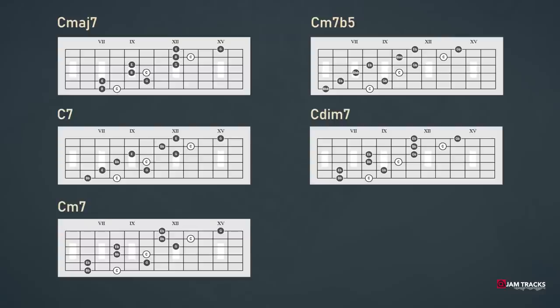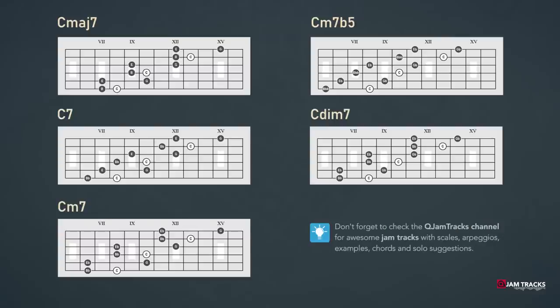Playing arpeggios doesn't need to be that hard if you use these formats. I do advise you to learn more variations than these patterns only, in order to gain some flexibility and diversity when playing solos that feature arpeggios. I hope this was crystal clear for you, and I'll see you next time in a new Q-Gemtrex guitar tutorial.